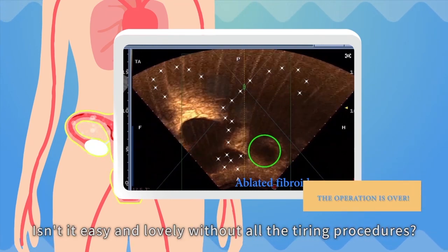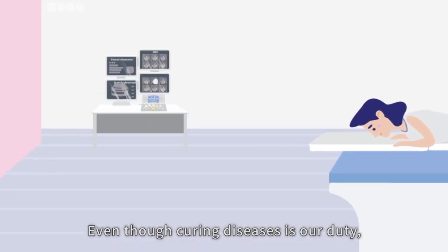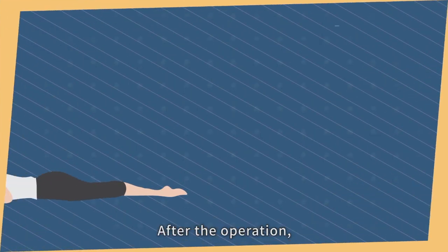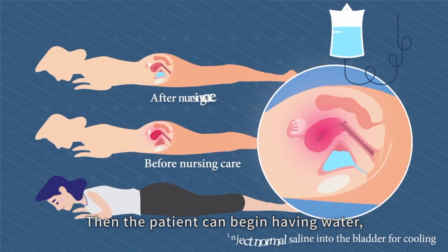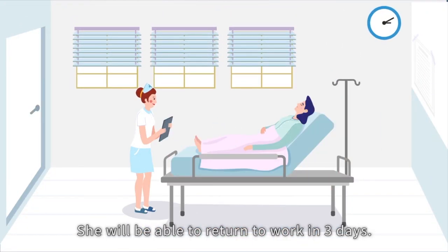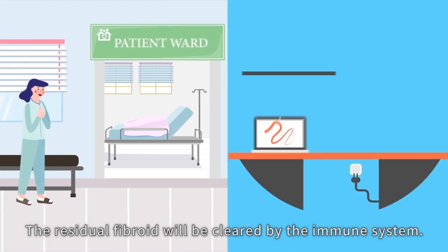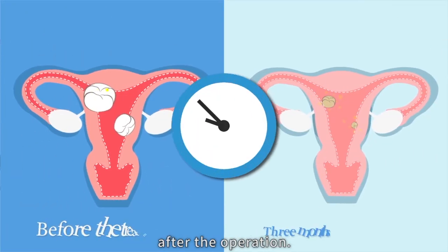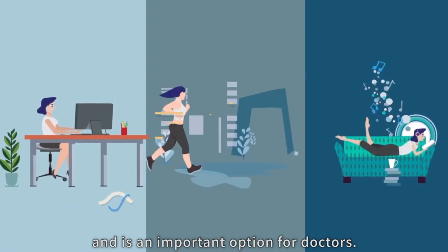It's easy without all the tiring procedures. After the operation, nurse the uterus for two hours by cooling it down. Then the patient can begin having water, food, and moving around. She will be able to return to work in three days. The residual fibroid will be cleared by the immune system, and the patient will be able to get pregnant three months after the operation. The HIFU knife means hope for patients and is an important option for doctors.